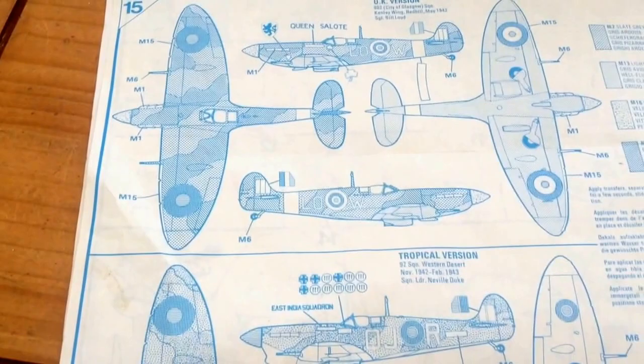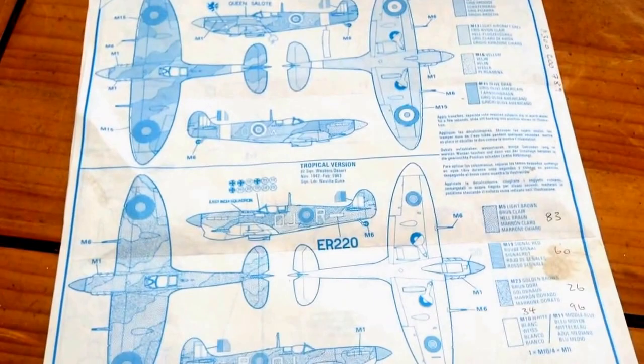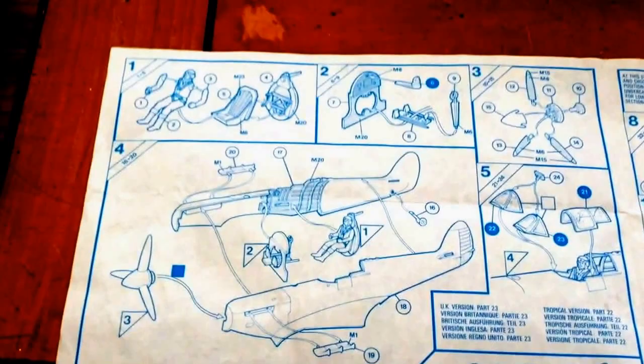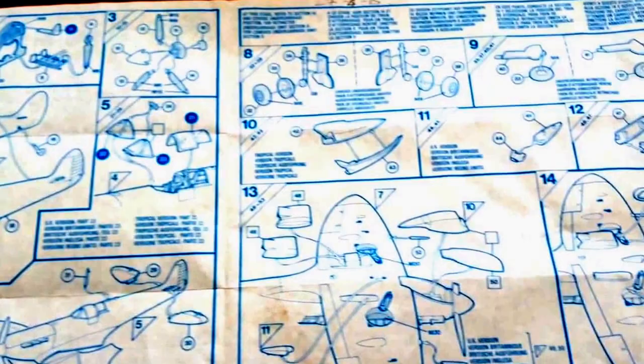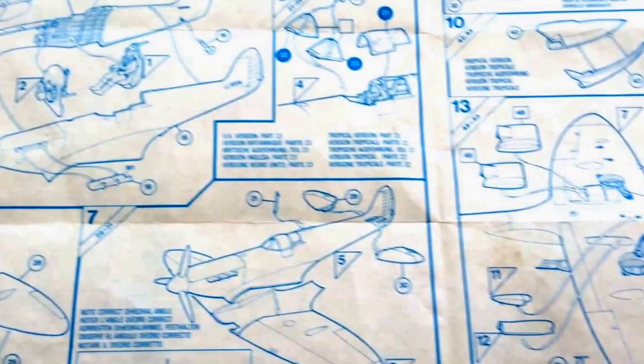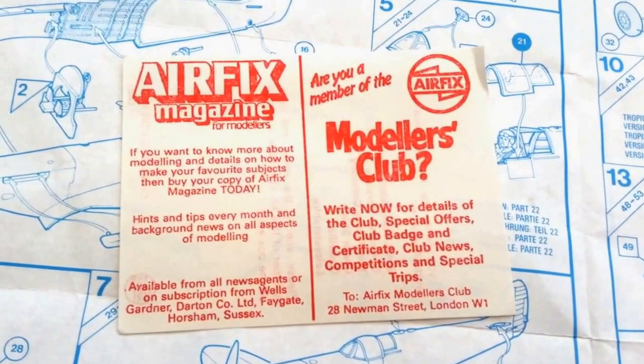I'll just show you the kit instructions — you can see yourself, it's right old. Airfix don't make instructions like this anymore. I bought this kit off eBay; a guy had already started it — the pilot was made, the wings were put together, and there was a bit of paint on it. I just had to strip it and get it back the way I wanted it. This is a wee bit of an old giveaway — you don't see any of them anymore. That's just the box art; that's the way Airfix used to do it way back in the 80s.